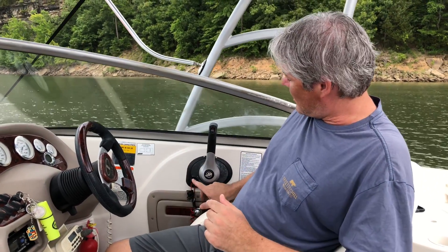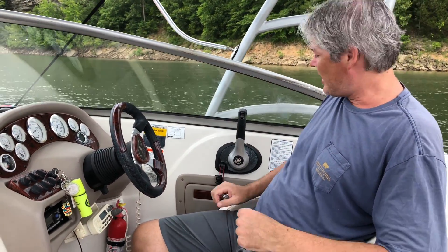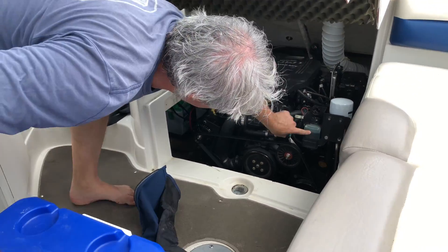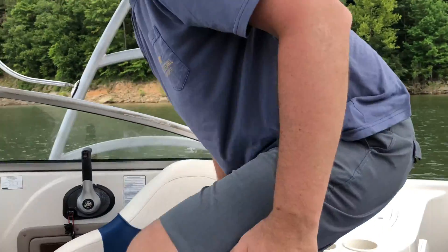Anytime the boat doesn't crank, I always look at the safety switch — make sure it is in the run position — and then I'll also make sure that the drive lubricant is in the operating range. Those are two very common reasons that a boat doesn't want to start. If those two things are good and you're still having this problem, then it very well could be the idle air control valve.